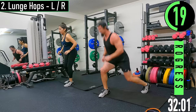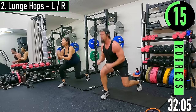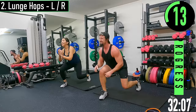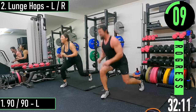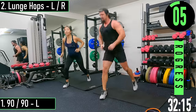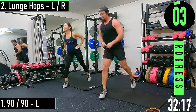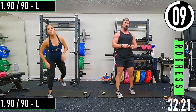Switch it up! Here we go, 10 seconds, let's go.